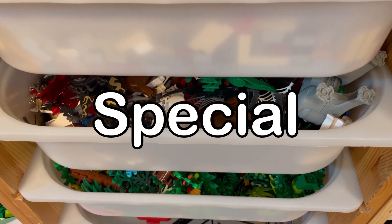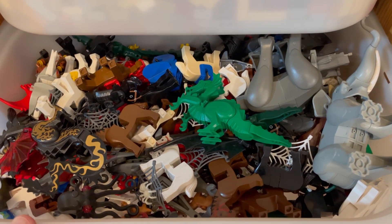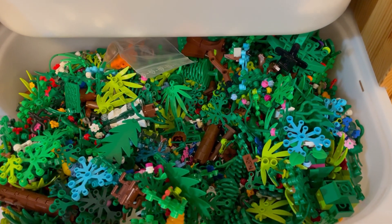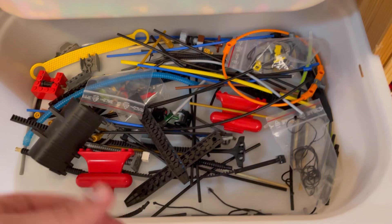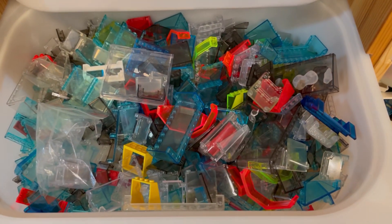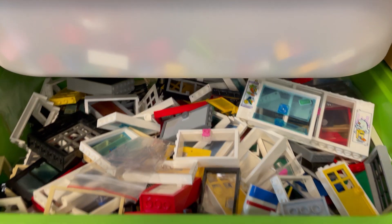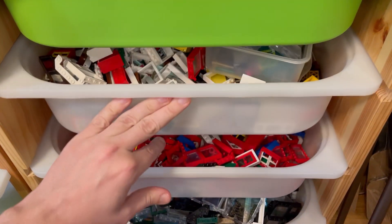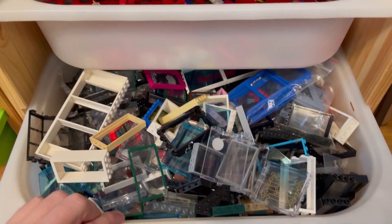Special pieces. I prefer to keep my special pieces in separate bins. Here are animals, here we have plant life, here we have different kinds of knick-knacks, and here we have a bunch of windows. Personally I like to sort doors by themselves and then different types of windows by themselves, so that it's all nice and tidy.